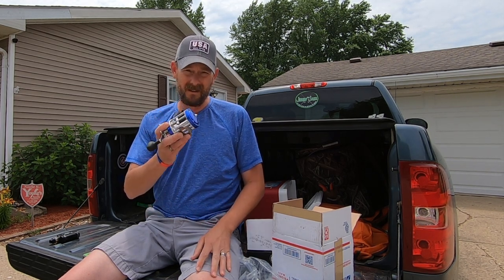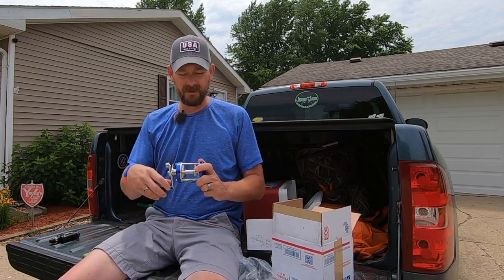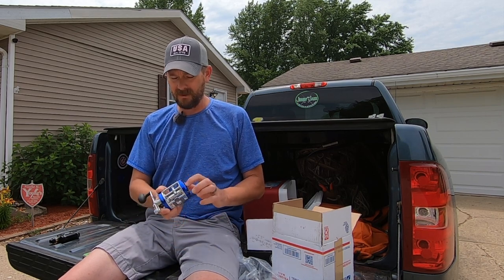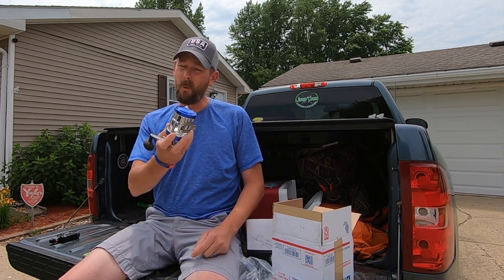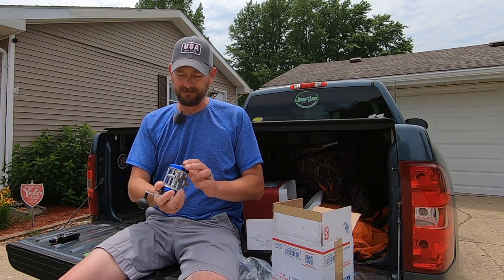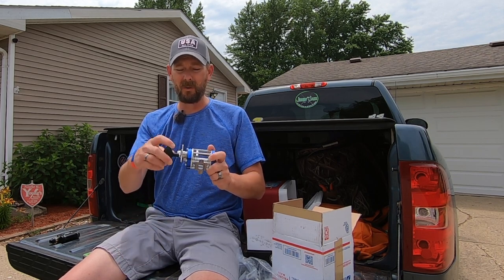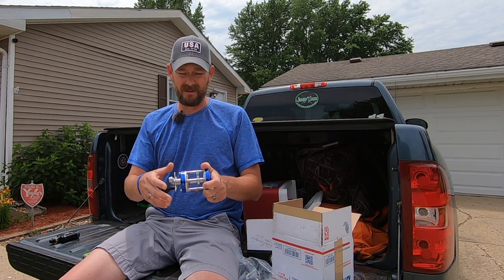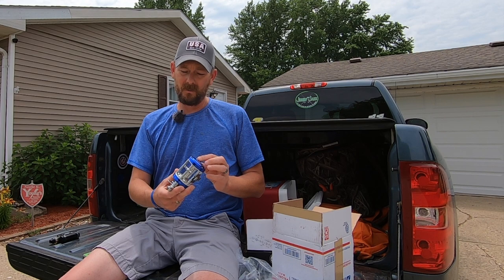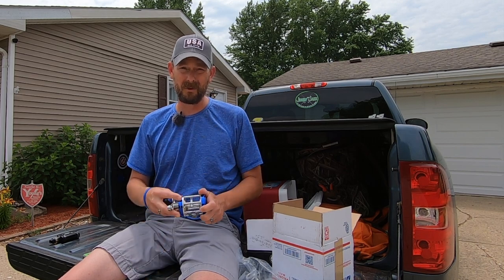I'm going to actually be probably taking this out tonight doing some flathead fishing. Hopefully get into one, put this reel to the test — you guys will be seeing me using this on a regular basis. First impressions, it seems like a really pretty quality reel for 75 bucks. That's not a bad price point, and it seems a little bit better made, a little bit better quality than that PCFun Chaos XS 50. So I look forward to getting this spooled up, getting it out, putting it to use, and we'll see if it meets my quality expectations and gets us on some good fish.